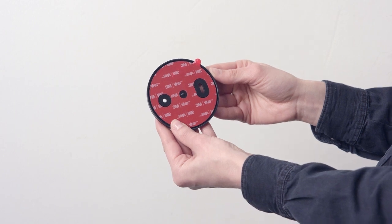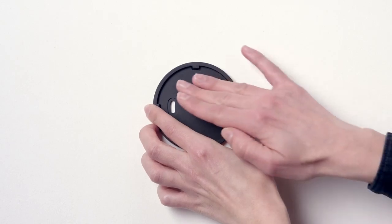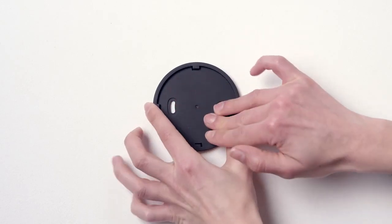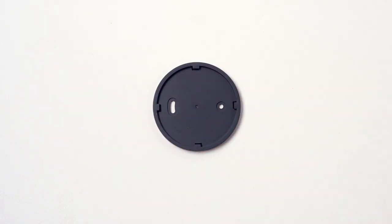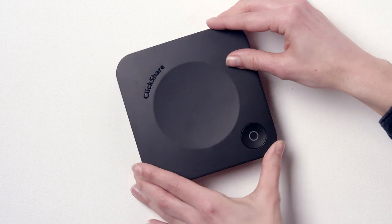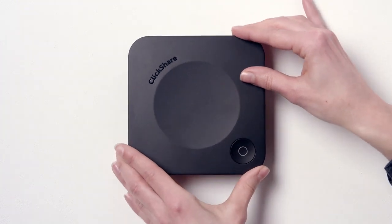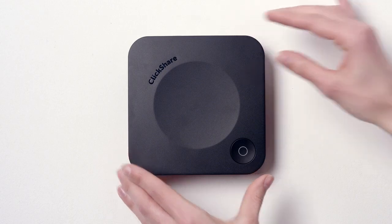The ClickShare CX20 has a mounting plate which you can use to fix the base unit to a wall. To do this, either peel off the back of the adhesive sticker on the mounting plate and push the plate onto the wall, or drill holes in these positions and screw the mounting plate onto the wall. Now move the base unit a quarter turn anti-clockwise and push it onto the mounting plate, then move it a quarter turn clockwise. The base unit should be held securely in position.